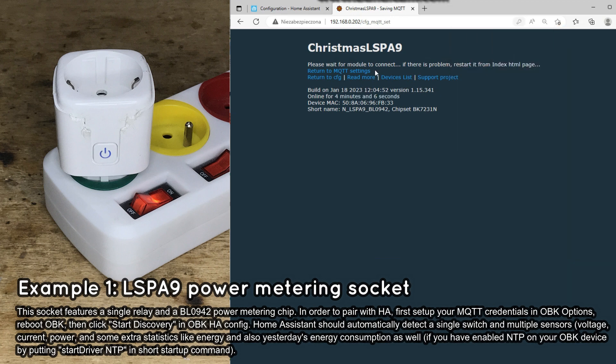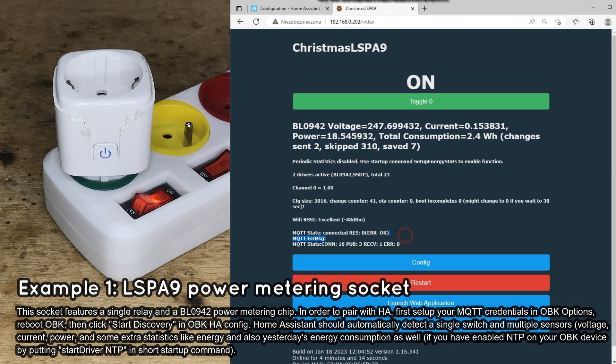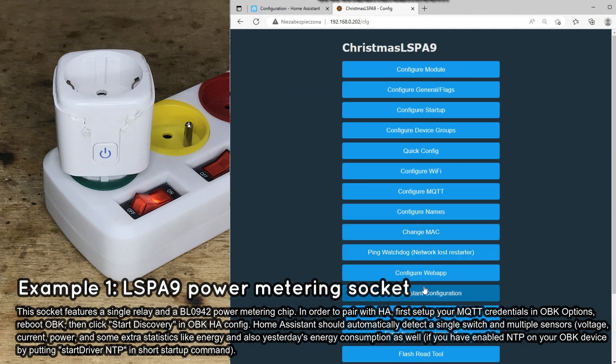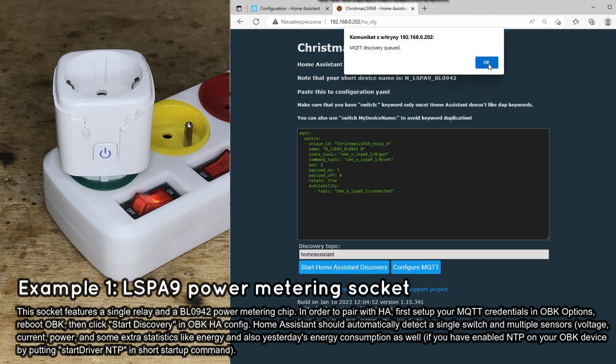Wait for the device to connect to your MQTT server — you can see the MQTT state on the main OBK page. Then go to Config, Home Assistant Configuration, and click Start Home Assistant Discovery. There is also a YAML code generator for advanced users, but you don't need it now.